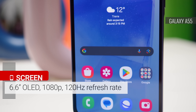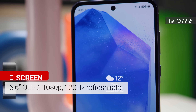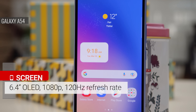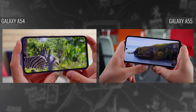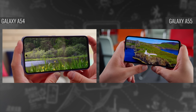The A55 has a 6.6-inch OLED display with a 1080p resolution and a 120Hz refresh rate. The A54's display has very similar specs, except it's a bit smaller at 6.4 inches. Content looks equally good on both panels, and you get the same brightness and refresh rate handling. Both phones support HDR10 Plus video too.